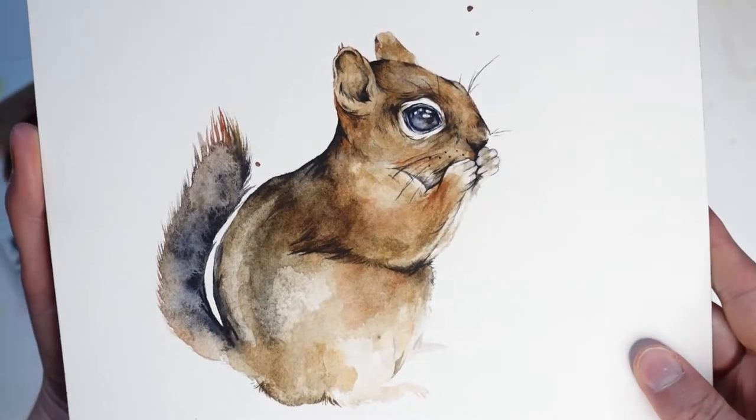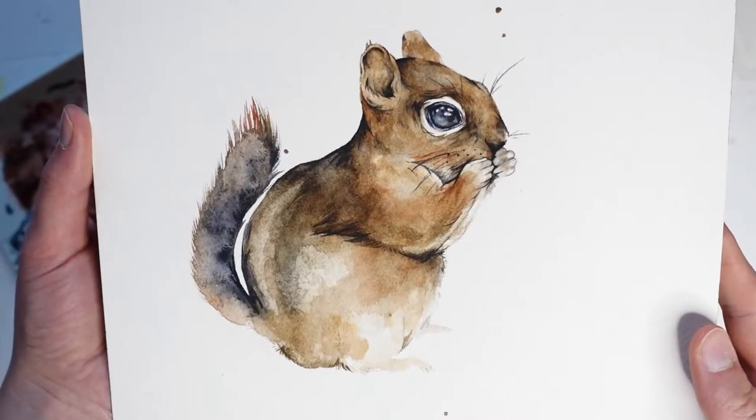Hi, it's Kylie from Painted Wing. In today's video I'll be demonstrating how to paint a chipmunk with watercolors.